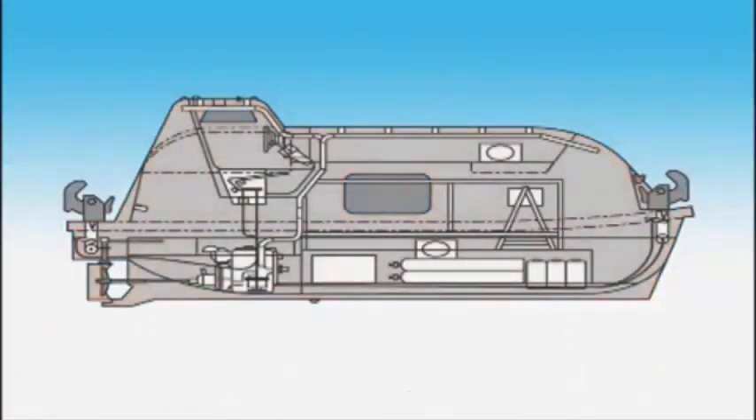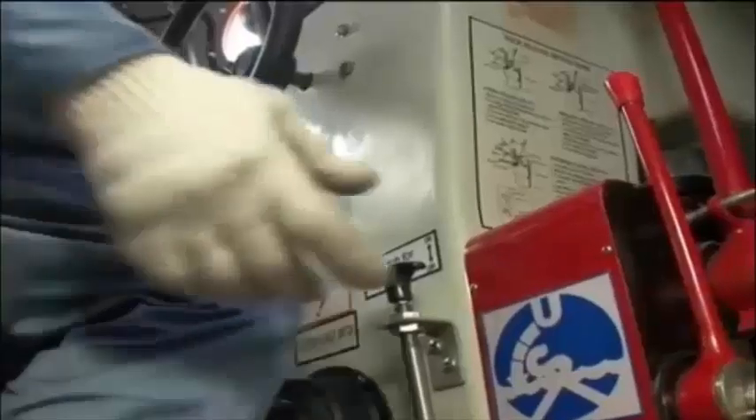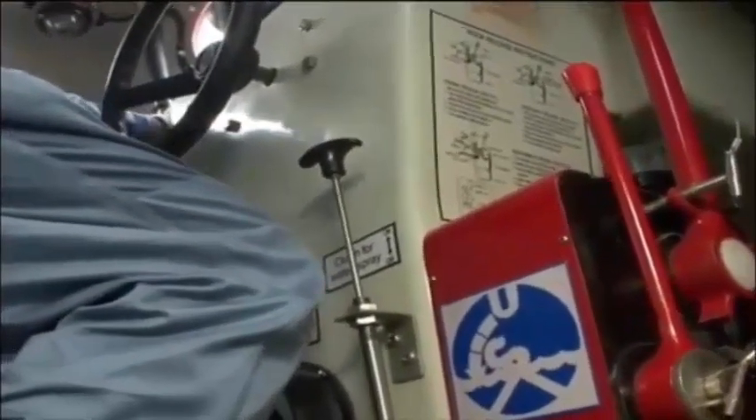The spray system pumps sea water with a spray pump, ejecting it from nozzles on the external surface of the boat to cool the hull. Before starting the operation, be sure to close the hatches and other openings and confirm that the main engine is idle. When preparations are completed, increase the RPM of the main engine and begin spraying.